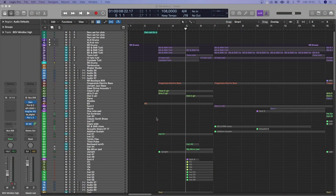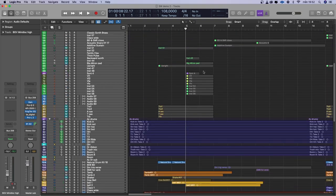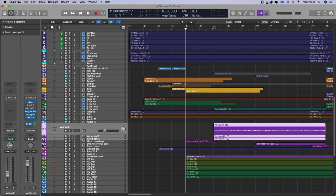Let me show you what I've done so far. On the top of my session here is my old demo, then we go down to the drums — you've already seen that — then the percussion, bass, guitars, Rhodes, Hammond, the verse pad which I split into three. So they sound like this now.